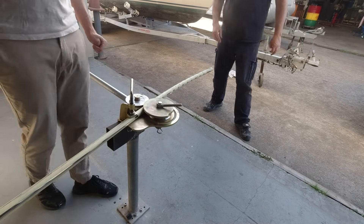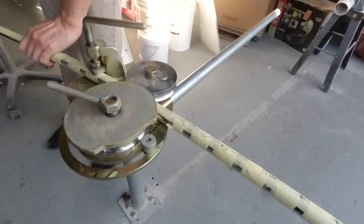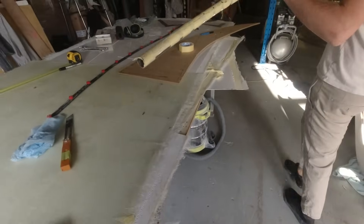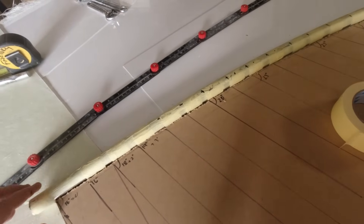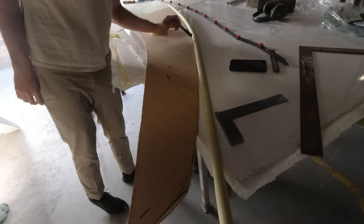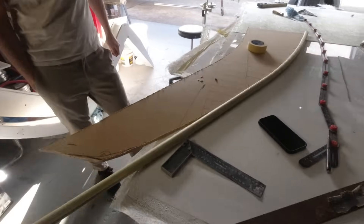Looking at it — it's actually looking good! Having the tape on it actually stopped the tube from getting scratched. Holding it up against the MDF template, it's matching really well. We're a bit overwhelmed with how well it's turned out. The template is an MDF jigsaw shape and the bent tube is looking spot on.